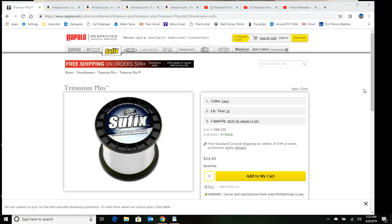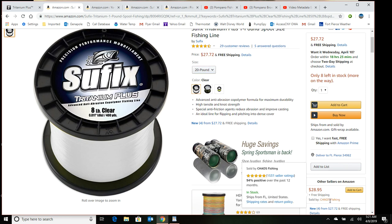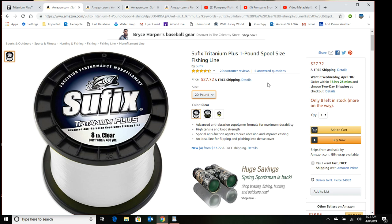I always recommend getting one pound spools for whatever you're using your line for, whether it's for your reel, your shock leaders, or making your pompano rigs. With a one pound spool it's more economical and you're going to get less kink because it's a bigger spool. A 20 pound test is $54.49, but there are better deals — here's one from a seller called Chaos Fishing, which is $27.72 for 20 pound. I like the yellow color because it's easier to see the line in the air in certain light conditions, but that's totally up to you.